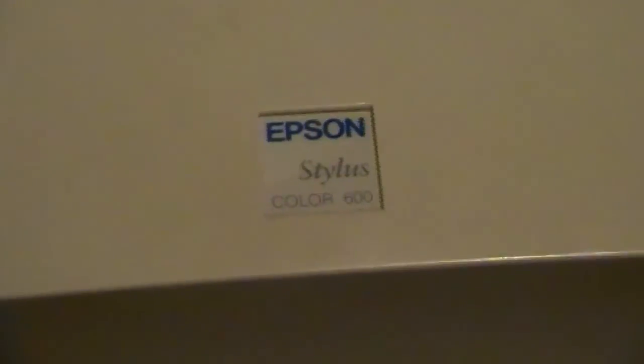And there you go — nozzle check. Thanks for watching. Not sure if this works for any other models, but it definitely works for this one.